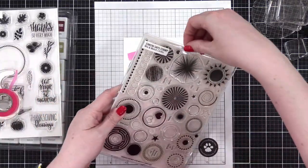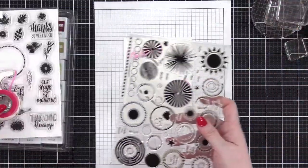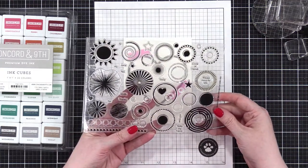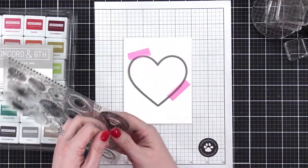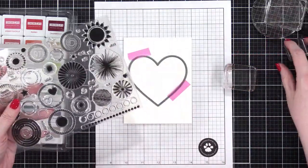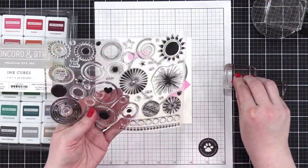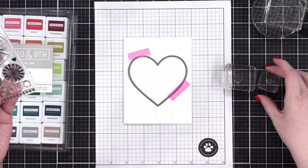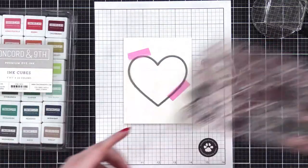This is the stamp set we're using: Mix and Match Circles from Simon Says Stamp. Hearts or stars? I think I'm going to do hearts — it's going to be like a big heart made out of hearts. I've got some acrylic blocks here. I only have two sizes: kind of a medium and a tiny one. I want to pick out a few different colors.